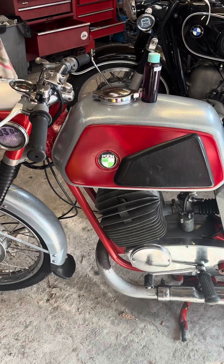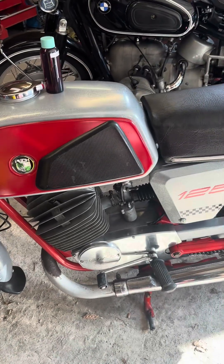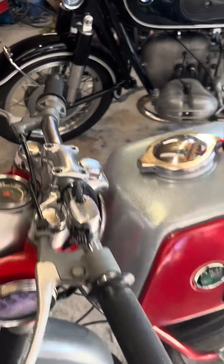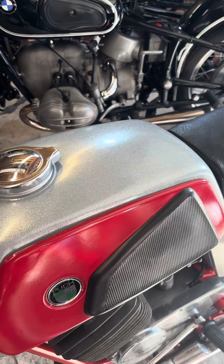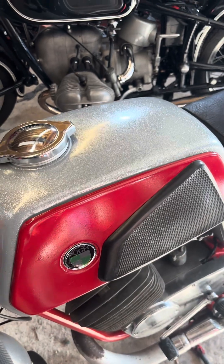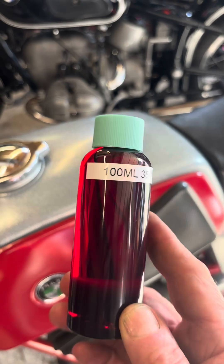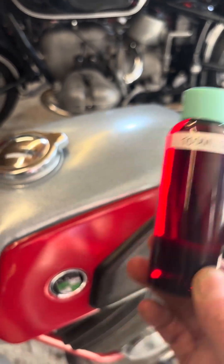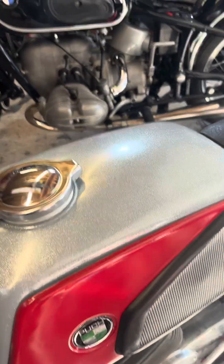But a lot of bikes use pre-mix, and what you do is take an average value. With this bike, for example, I run it on a mixture of 35 to 1 two-stroke oil. I made up some 100 milliliter bottles filled with the correct two-stroke oil.